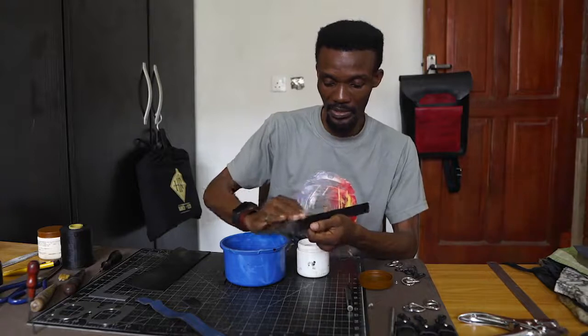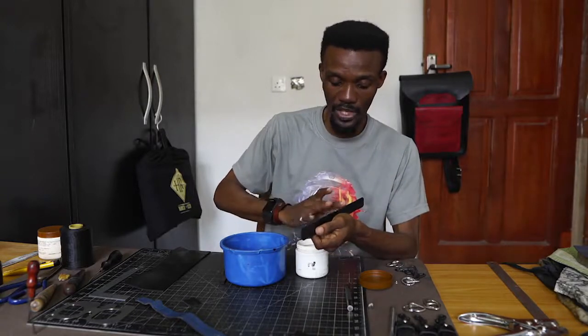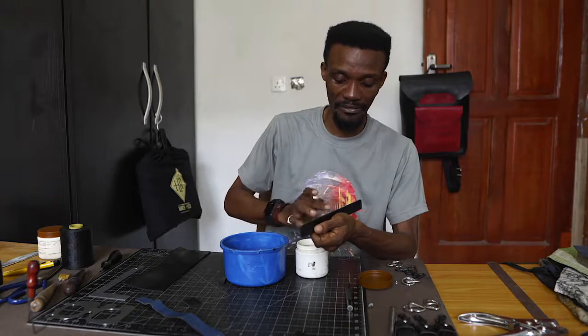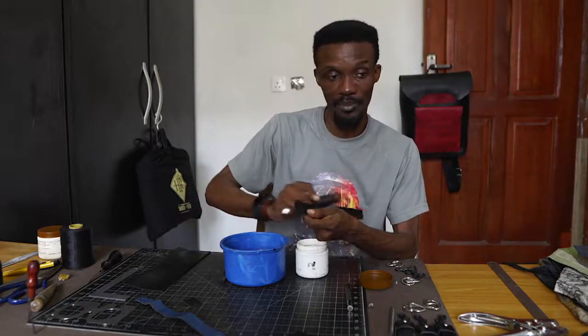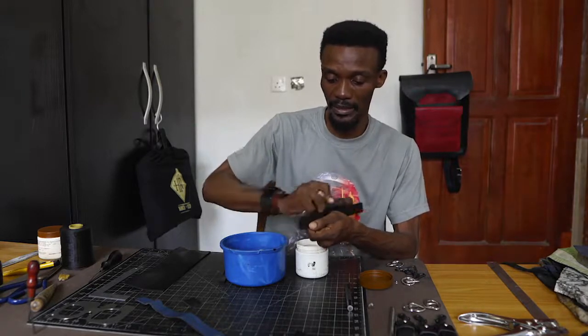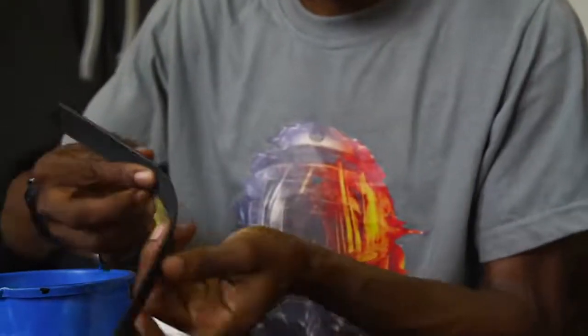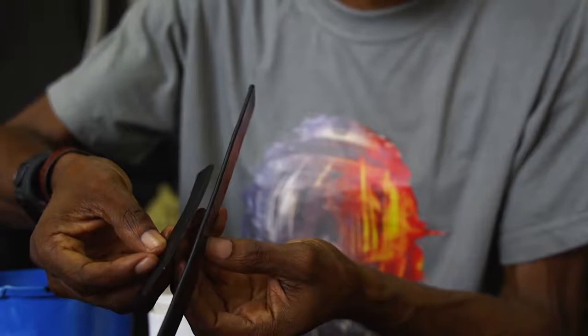We're burnishing the edge of the leather so that it gives a smooth and professional finish. When you're working with vegetable-tanned leather, one of the ways you can burnish in the event that you don't have an edge coat is to use beeswax. You apply beeswax, put a little bit of water just like I'm doing here, and then burnish — it gives you a smooth edge. As you can see, I have a smooth finish. If you compare these two edges, you see that one is smoother than the other.